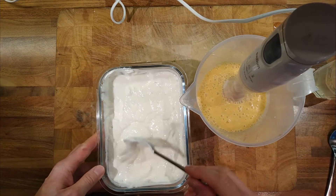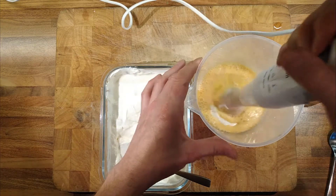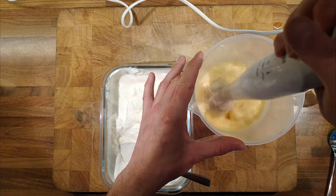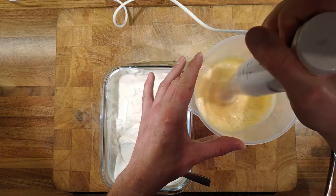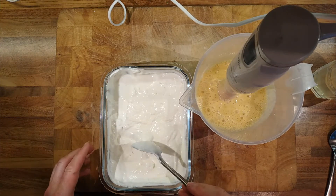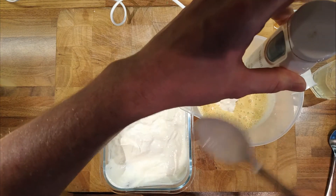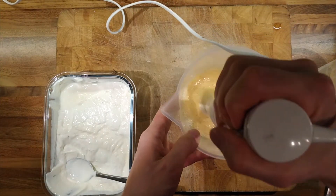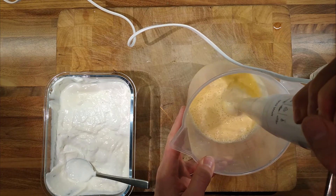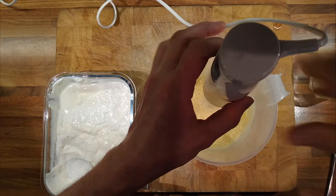I think certainly another spoon. You want to be able to suck it up through a straw, so once it's that kind of consistency — maybe another dessert spoon of yogurt, that'll probably be enough. Right, another spoon to taste.